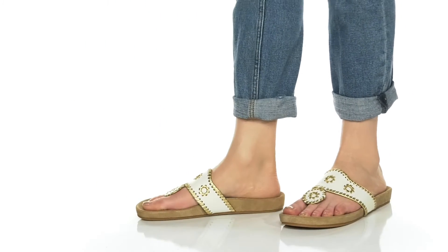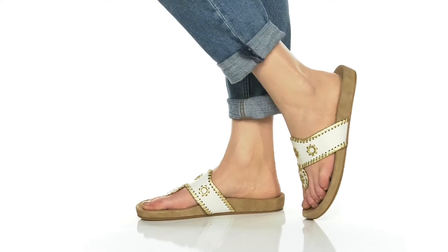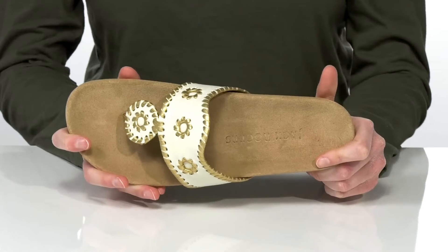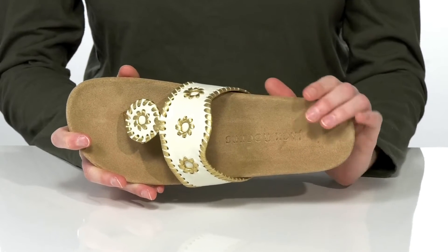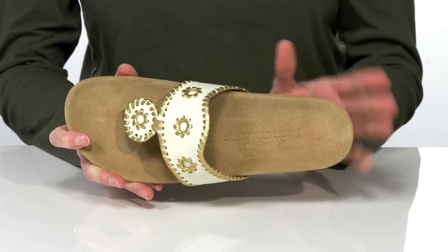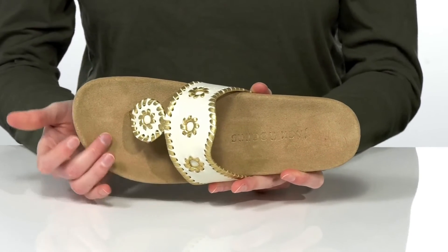If you love Jack Rogers but you need a sandal with a bit more support, then this is a fantastic pair for you. This is the comfort sandal by Jack Rogers, and it features a contoured footbed that will offer stability and support. There's a deep heel cup and a raised arch.